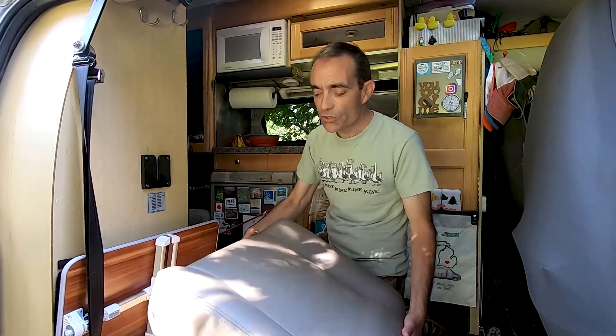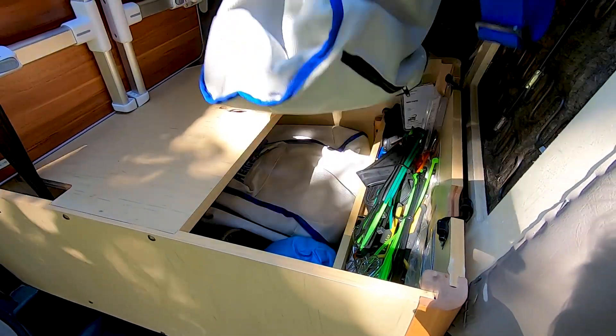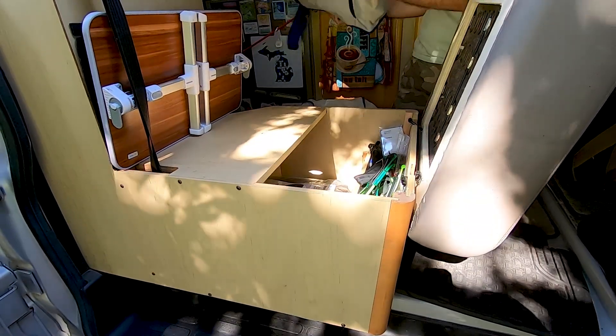In our Road Trek 190 Popular, based on the Chevy chassis, we have what's known as the third seat option. In addition to the passenger and driver's seat up front, there's a third seat in the middle of the van for passengers, which also has storage underneath. We've actually removed the rear of the seat and use it for hanging coats, but the storage unit underneath is really, really helpful. It has a ton of space for miscellaneous things — including right now, both of the seats from the Sea Eagle, deflated and stuffed down into that compartment.